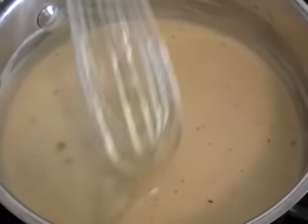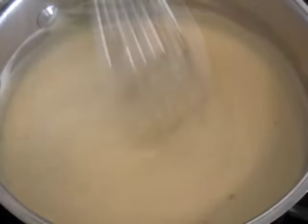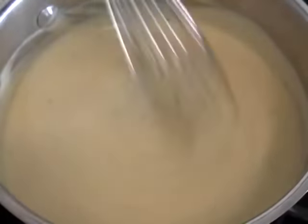While our cheese is melting in, the last thing here — I'm going to add a teaspoon of Dijon mustard. I don't like dry mustard.